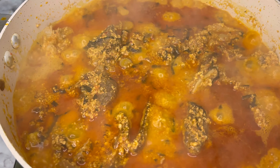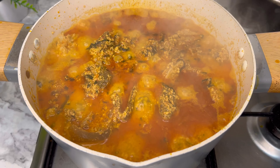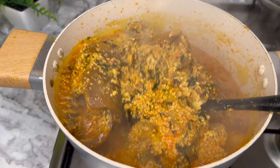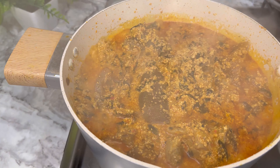Guys, ensure to adjust for seasoning and taste, but your soup is basically ready at this stage. I can pair this with any swallow of choice and even rice — I'm pairing this with pounded yam, that's my choice. Thank you for watching this video, remember to like and share, and please subscribe.